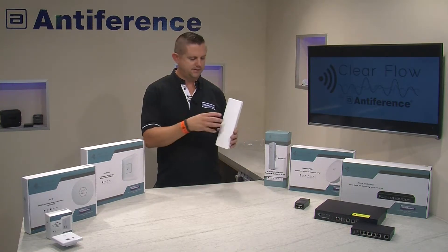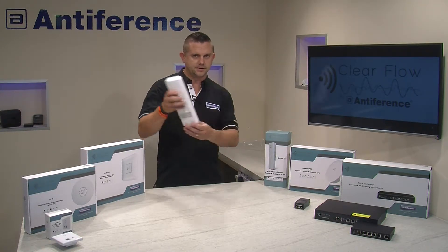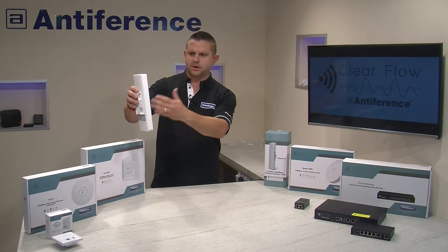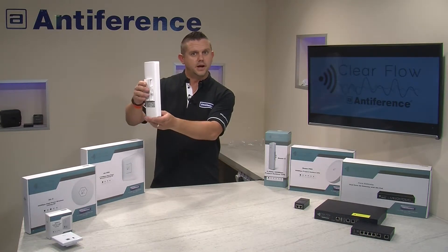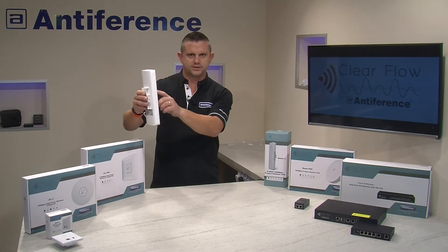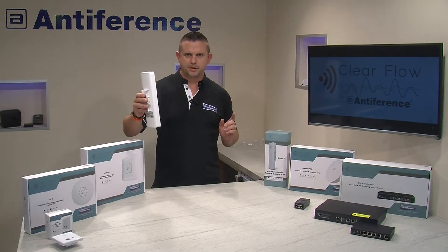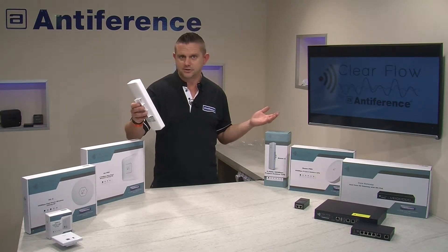It's a fairly simple setup process whereby you set up one device as a transmitter and another device on the other building — up to around 5 to 10 kilometres away — and that will be set up as the bridge station or the receiver. Once that bridge is established, data can be passed between the two devices; it's like an invisible piece of cable essentially.